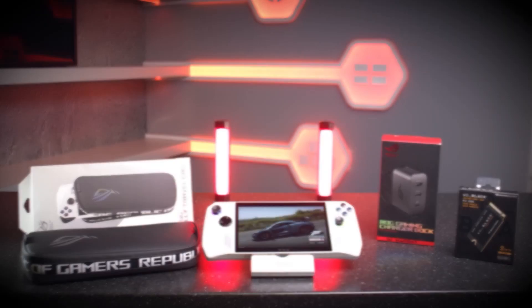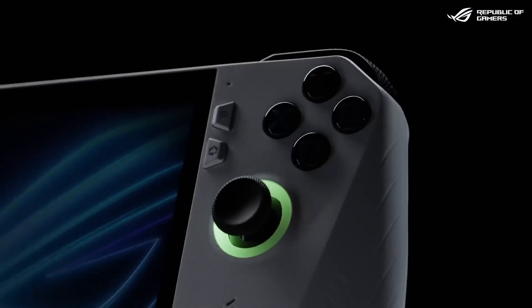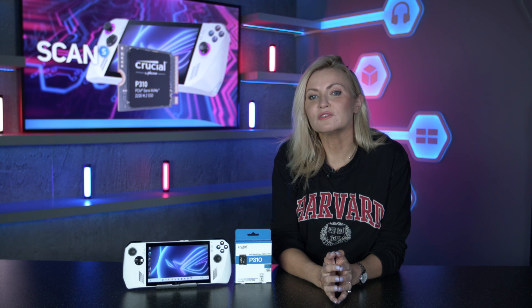Handheld gaming devices have exploded in the past couple of years, with both the Steam Deck and ROG Ally being super popular. Both of these are brilliant devices in their own right, but one of the big gripes that owners have is the limited storage options available, with a maximum of 512 gigabytes. Now, if you've got the Steam Deck OLED or the ROG Ally X, you do have options up to one terabyte, but what if you need more storage? What are your options?